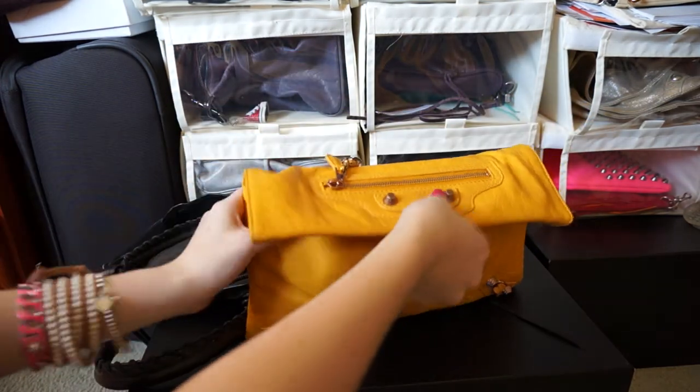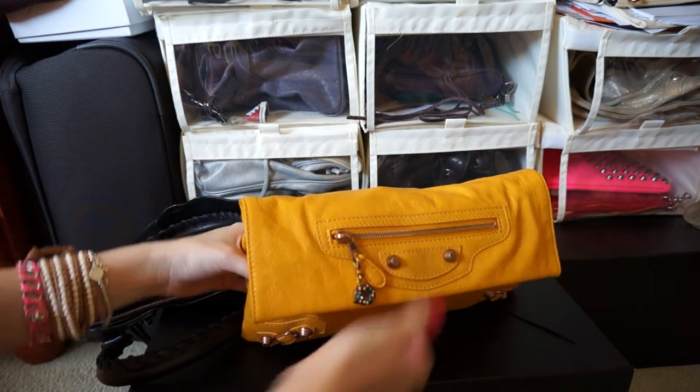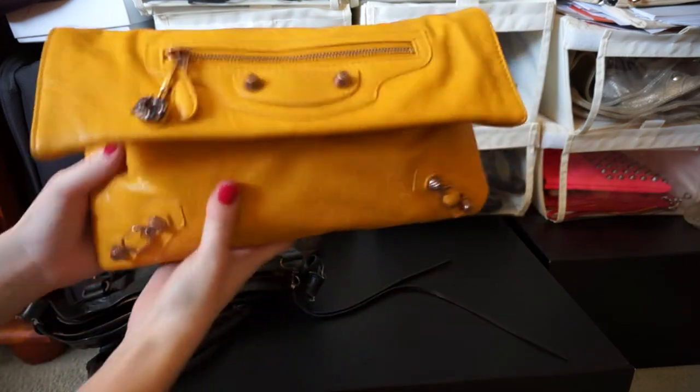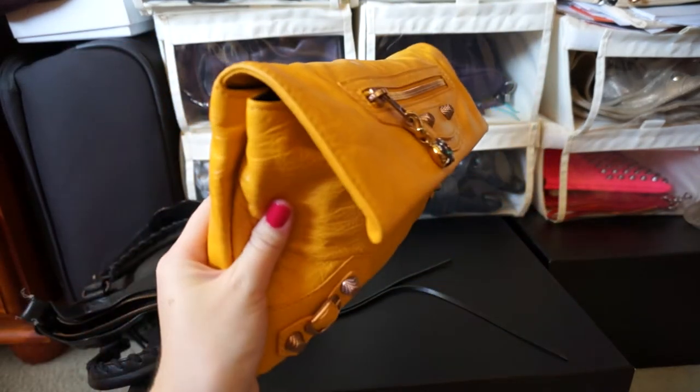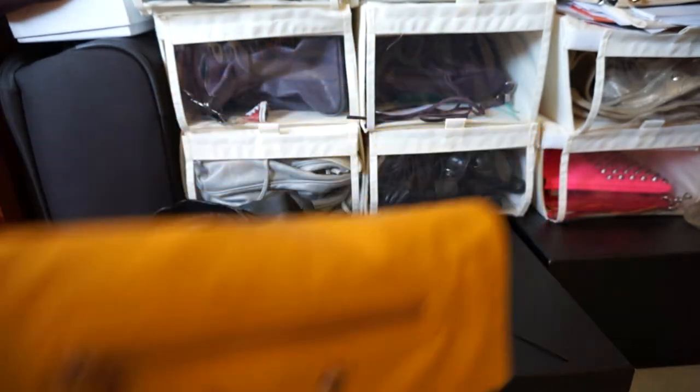So it does all just about fit in. Everything that was in the First fits quite well — not neatly because I threw it all in — but it does actually fit inside the envelope clutch.